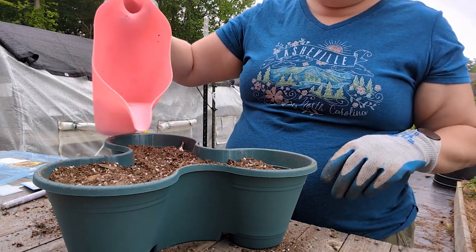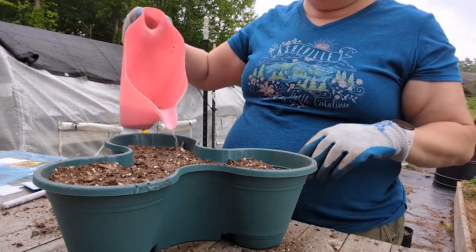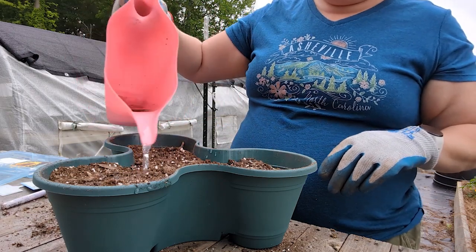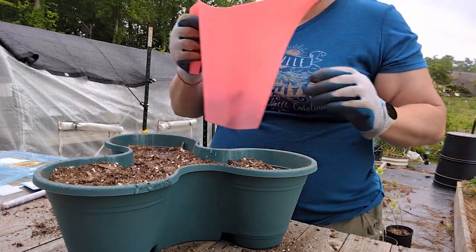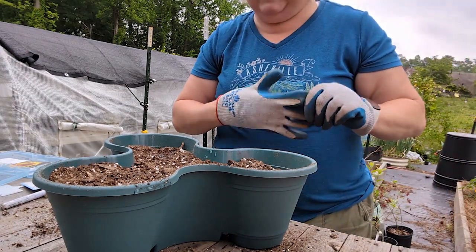I'm going to pre-moisten my soil just a little so it will be a good environment for our seeds. I don't want to do too much, and I'm not going to water it too much afterwards either, because it is going to rain and I don't want to drown my seeds.